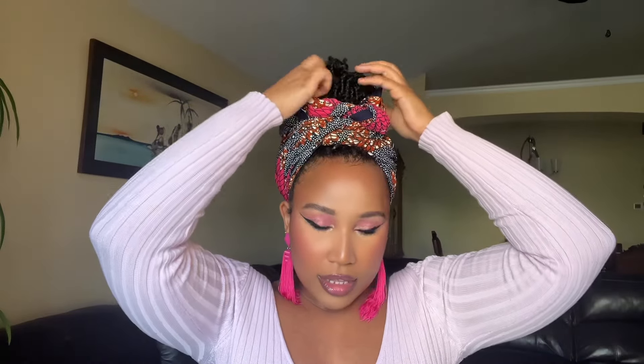And then tuck it in. This is how I mostly wear my head wraps — tied right here in the center. I love it.